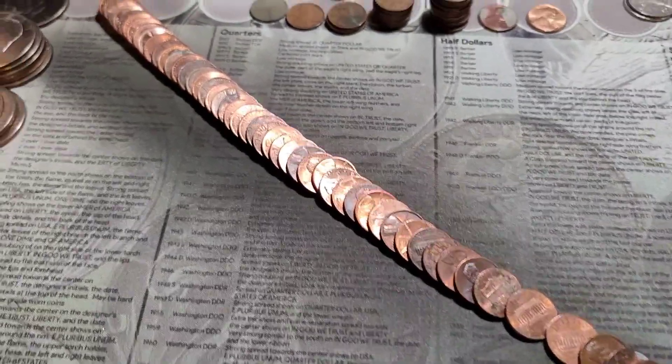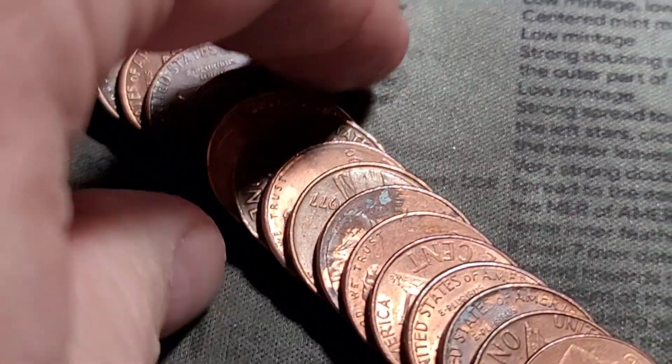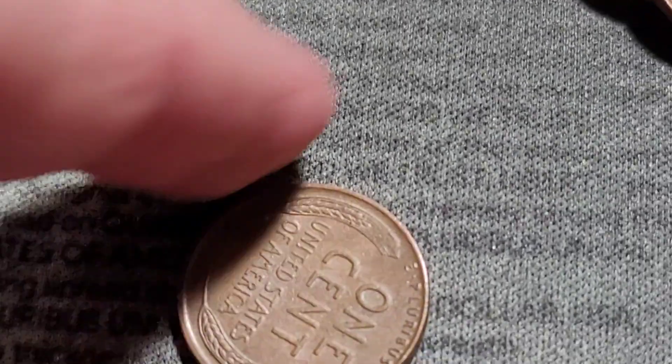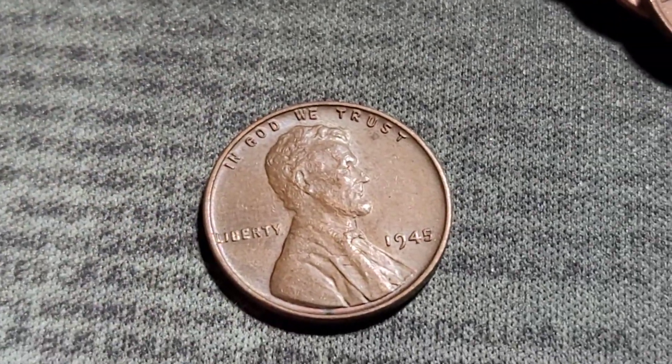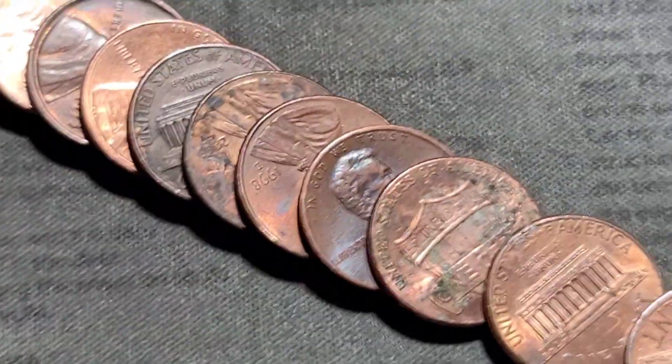Roll number 49 gives us our next wheat cent, and it's not all the way at the back. 1945. Be right back.